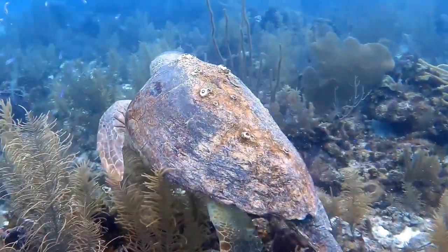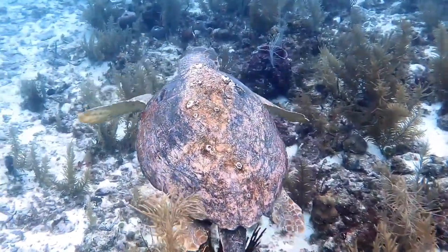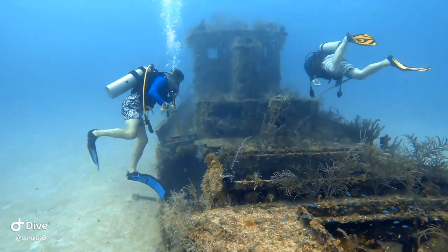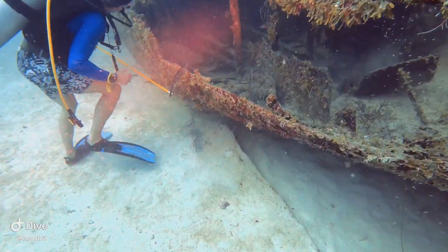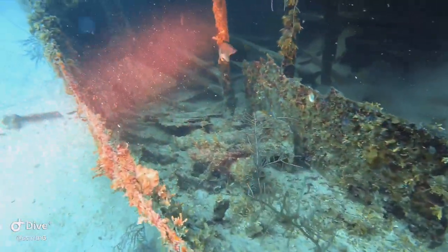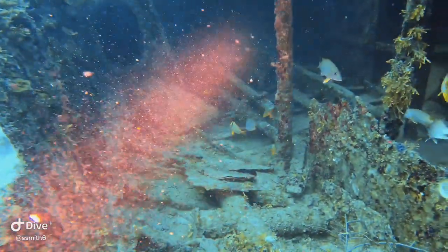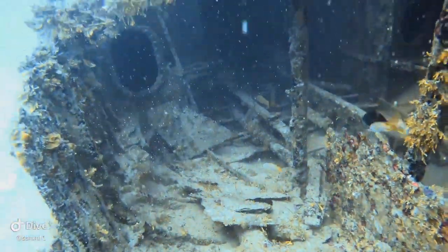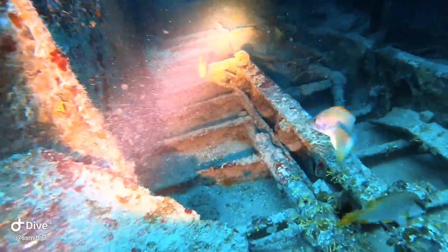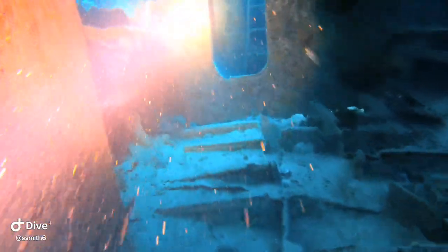This is the largest loggerhead turtle I have ever seen in my life — it has to be about four feet long. Let's go explore the inside of this boat. We'll take the Orca Torch with us just to see what it's like with the light and without the light. You can really see how bright that beam is.